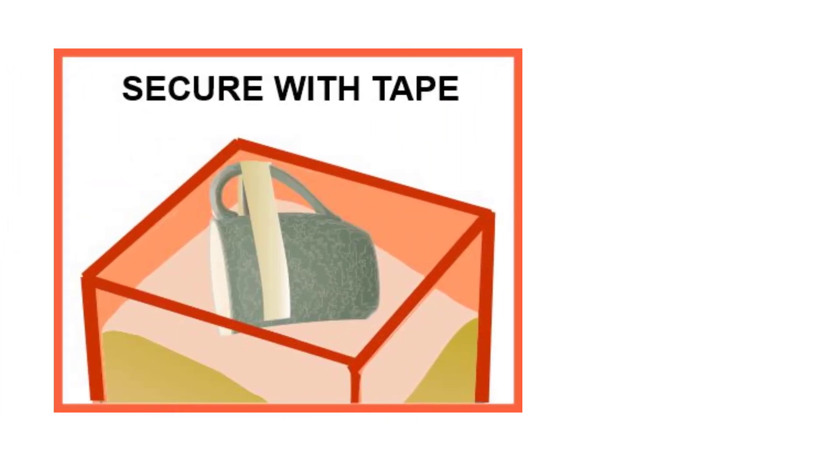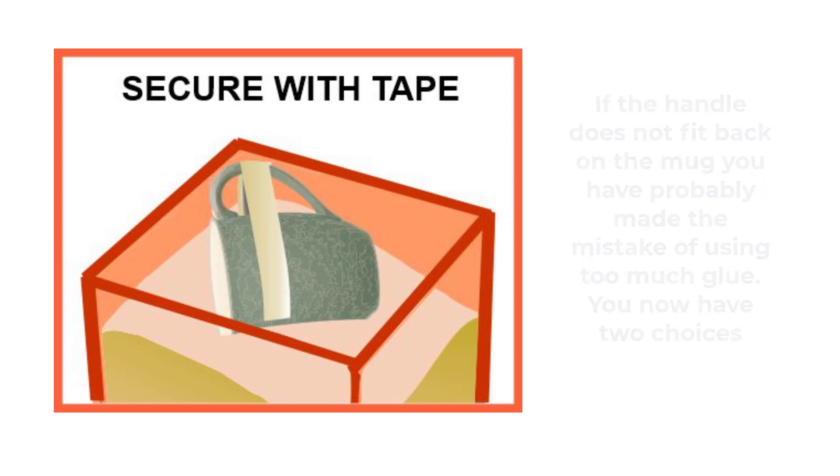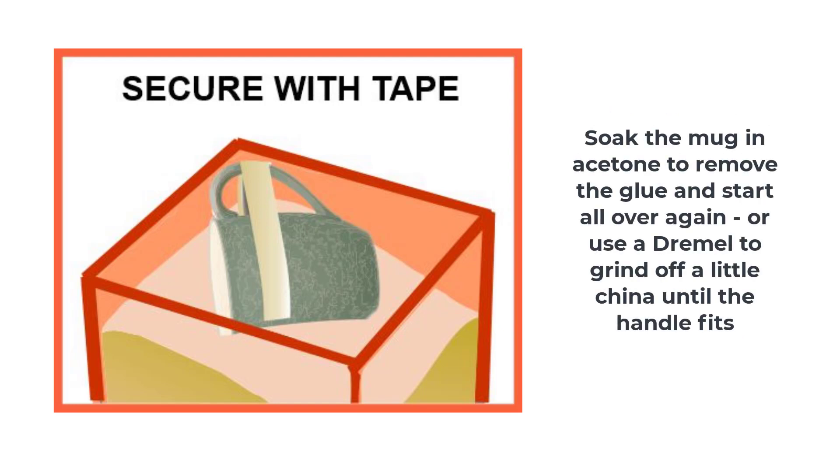If the join is wobbly and the handle does not seem to fit perfectly, or simply for extra security, you can make sure the handle does not move by adding pressure-sensitive tape. As always, do not use tape on a gilded surface — it may take off the gold. If you have followed our instructions carefully, the newly repaired handle should fit exactly on the mug. If it does not fit, it's likely that you have made the mistake common to the inexperienced restorer — using too much glue. In this case, your options are to start all over, soak off the adhesive in a ziplock bag of acetone, carefully grind off a little china with a Dremel tool, or simply give up and buy a new mug.